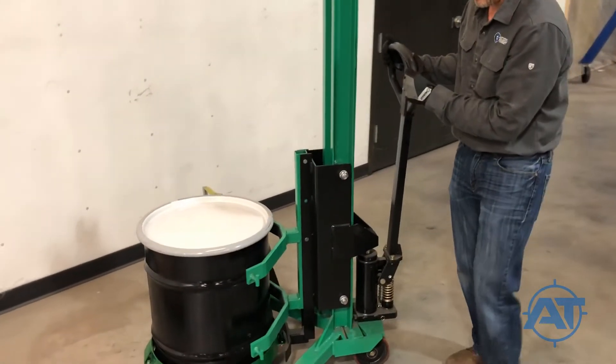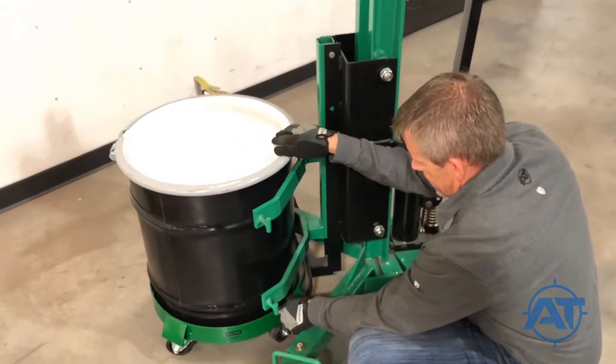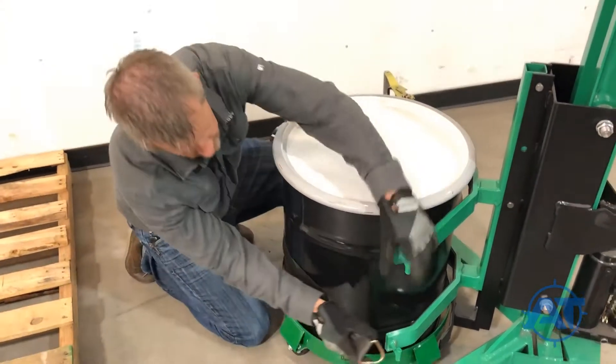Position the drum on the dolly between the arms of the barrel hawk lift. Ensure the dolly is rotated such that a dolly wheel does not interfere with the lower support arm of the barrel hawk. Then wrap the straps around the drum.